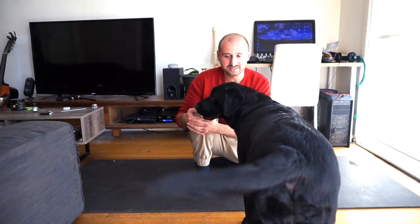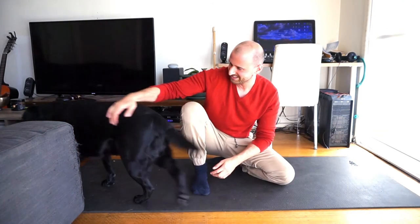Bella, you can join me — show them how it's done. She's just shy and humble. So hip flexion looks like this: I'm flexing my hip, which means my knee is going to go towards the direction of my chest. That's hip flexion.